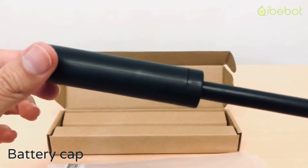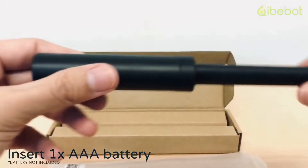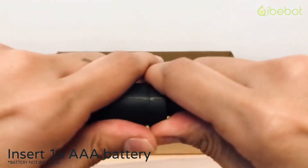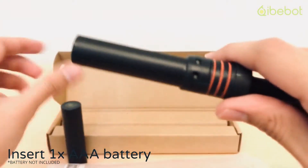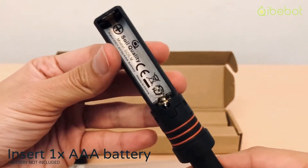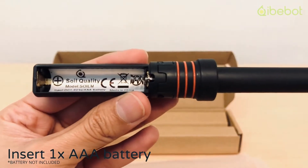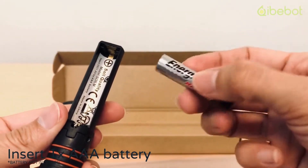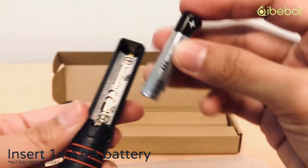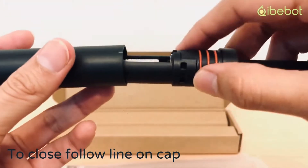Here is the battery cover — you have to remove that, as well as the protective cap. To start using the sensor, remove the battery cover and insert one triple-A battery, which is not included in the box. Look at the guideline here: positive side on top and negative side at the bottom. Do this properly so you won't have any problem connecting with the app later, and to close it just follow the line.